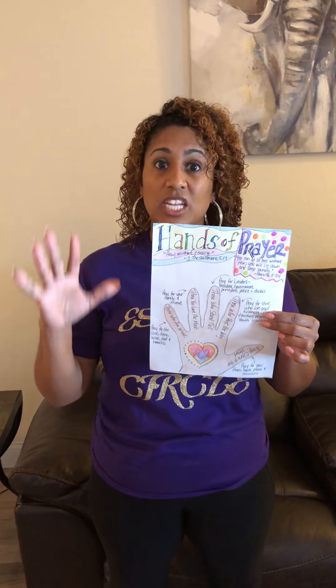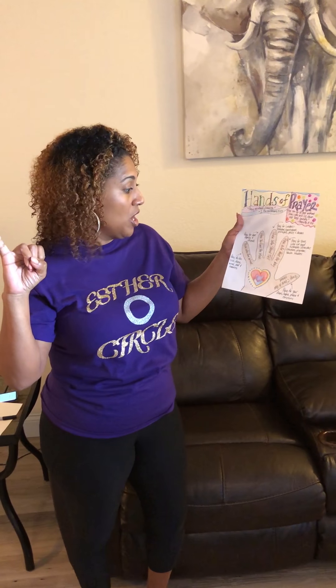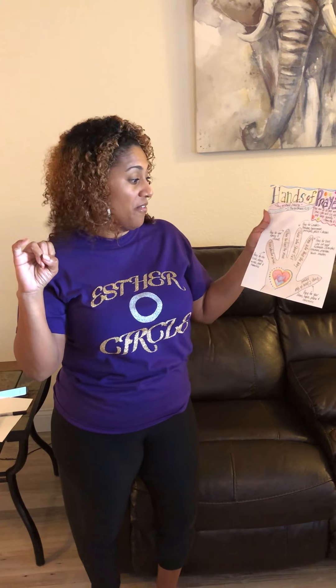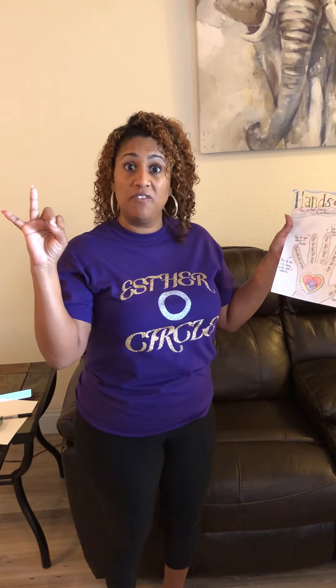Once you trace your hand, we're going to walk through what each finger and your thumb mean. The first finger we're going to talk about is your pinky — this is your smallest finger. We will pray for those who are weak: pray for the sick, pray for the dying, pray for the weak, pray for the poor, and pray for the homeless.